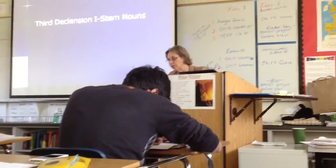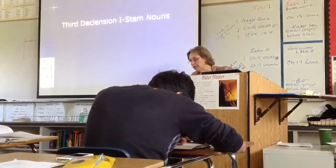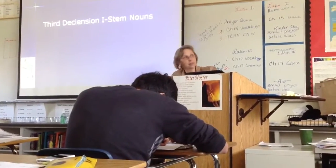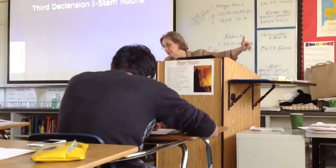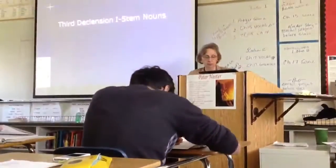And then this is where the neuter... If you take a look, it's Mar-e-ah. So there's an I in the neuter. And then it's I-U-M, I-U... I-Bus, and then I-A, and the I-Bus.